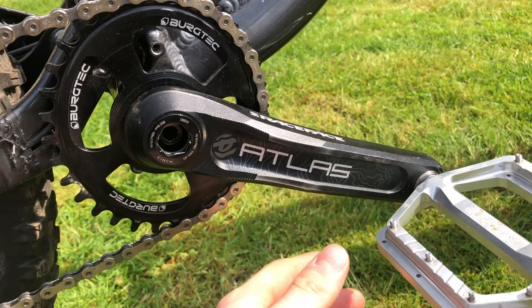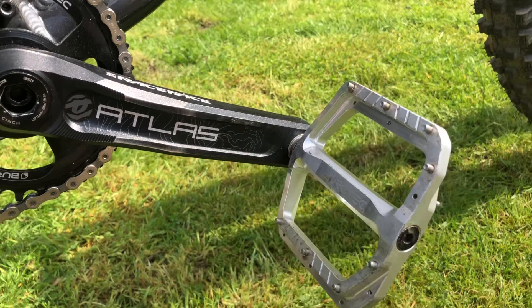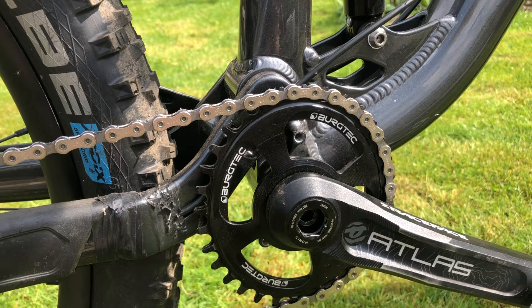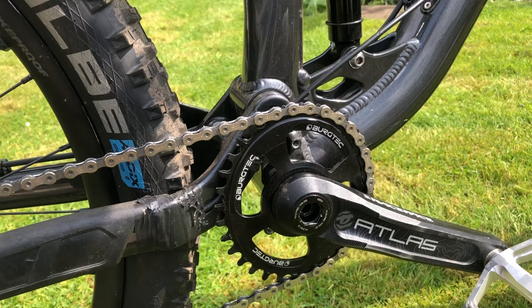We've got Race Face Atlas cranks — they're a little bit worn but still in really good condition. They're 170 millimeters in length, which is about perfect for me. The cranks are paired up with the Bergtech Penthouse pedals — same pedals I've had for ages. New to me is a Bergtech oval chainring, 32 teeth. From what I've tried so far it seems really really good. However, the clearance on the frame is very very small — the bike should actually recommend I switch to a round chainring, but I'm going to push this to its limits and see how long we can go.